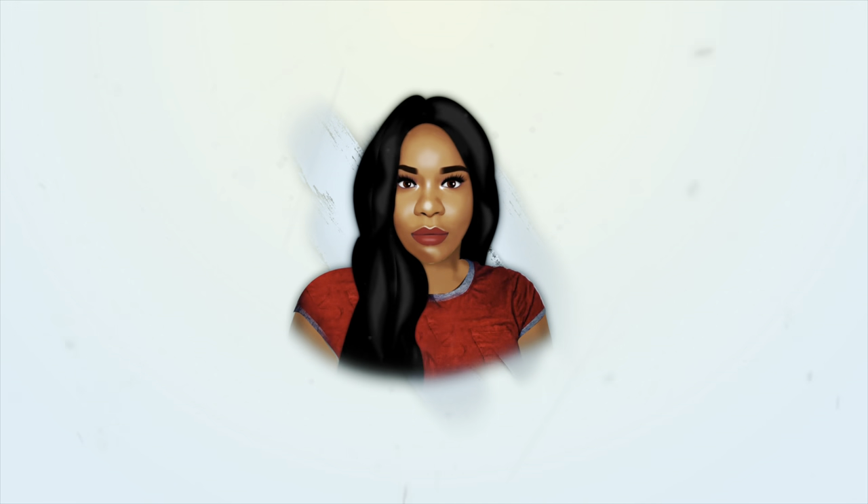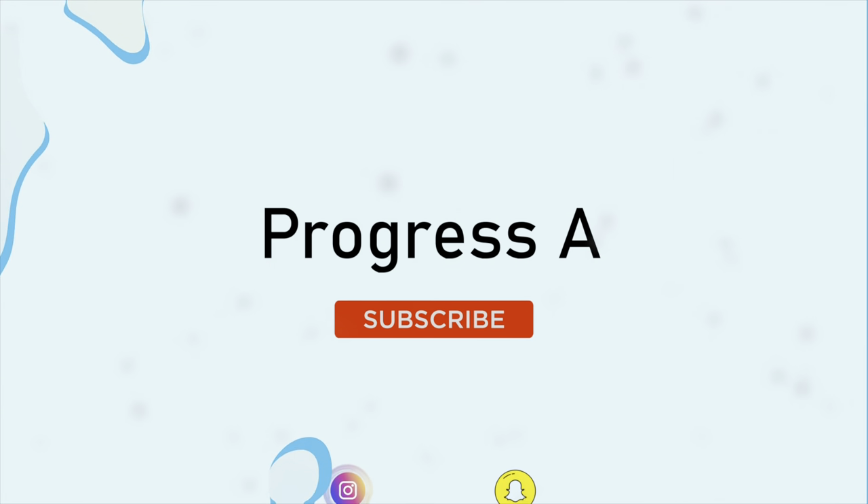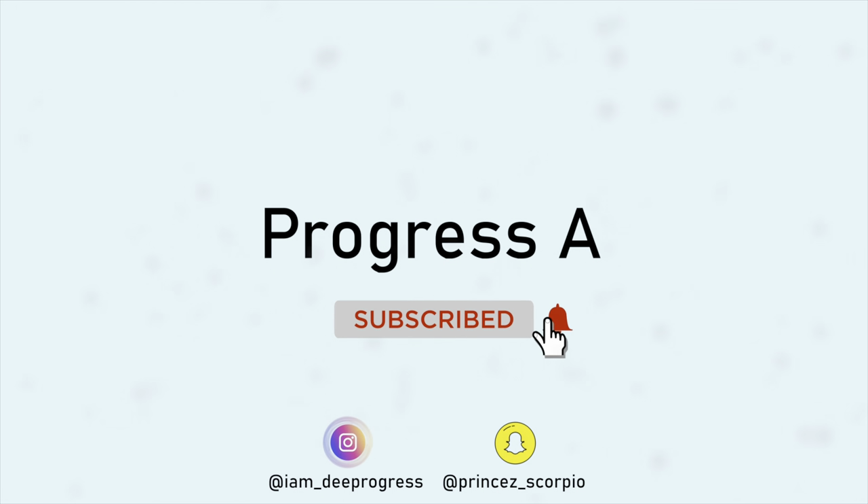Hey guys, welcome back to my YouTube channel. Happy New Year! I'm saying that because I've not posted any video in this new year, so you guys have not seen me yet — that's why I'm telling you guys happy new year. How are you guys doing in 2021? I hope you guys are great and I hope your family members are doing okay.